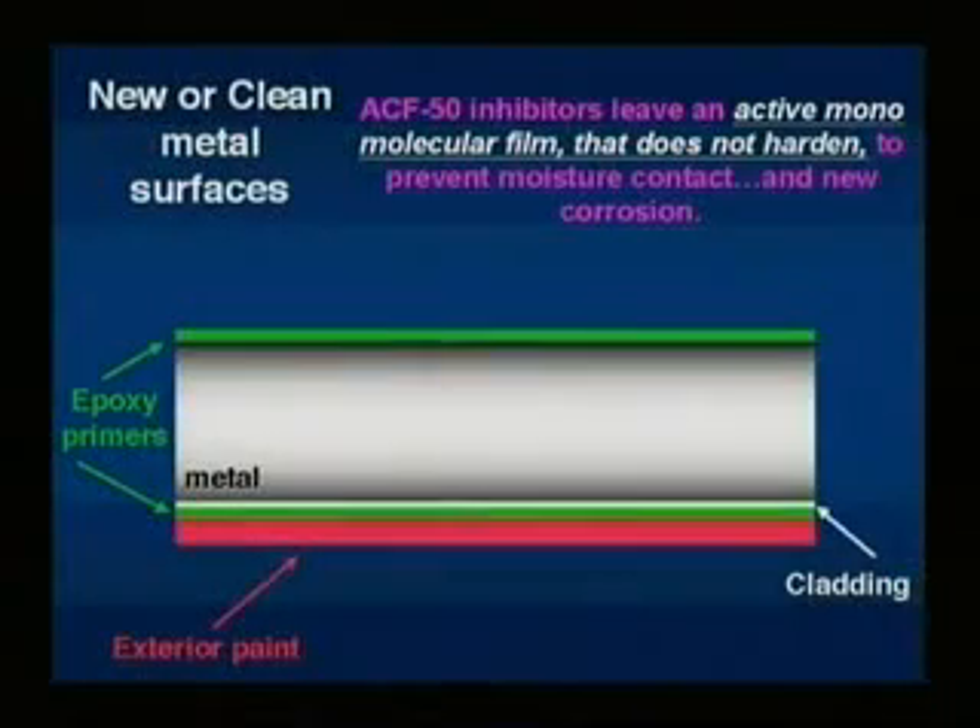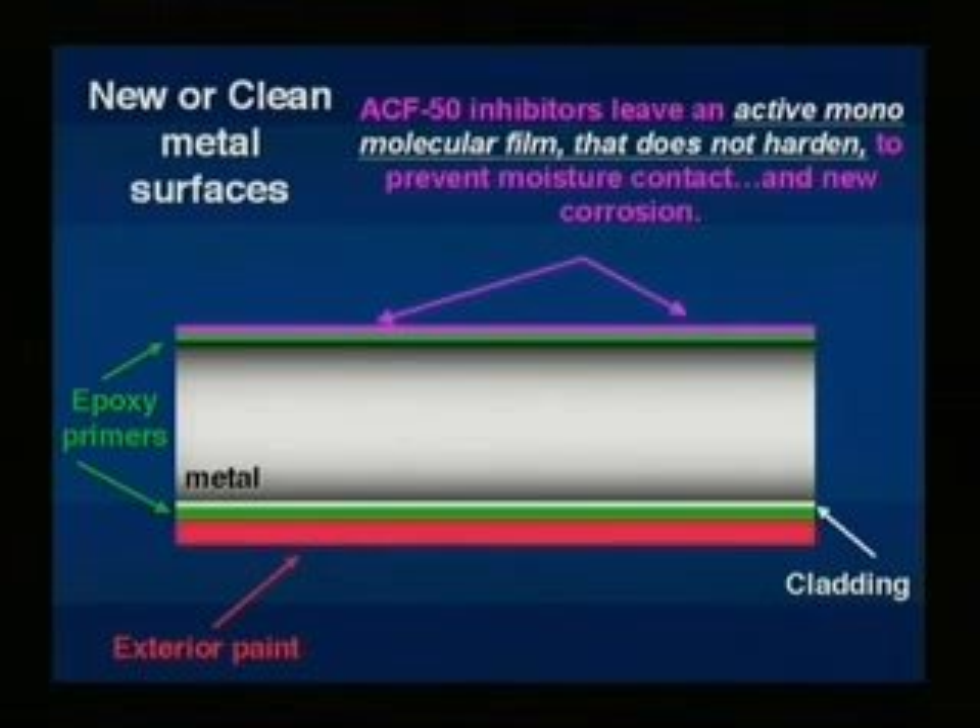On uncorroded metal, the corrosion inhibitors in ACF 50 leave an active film that does not harden, preventing any further corrosion by keeping moisture away from the metal.